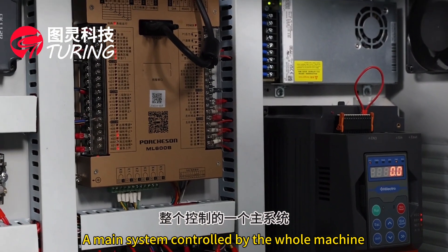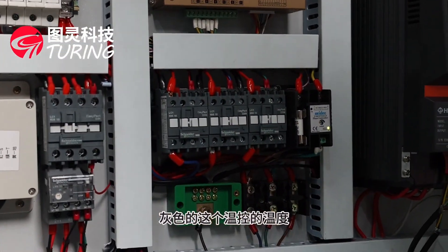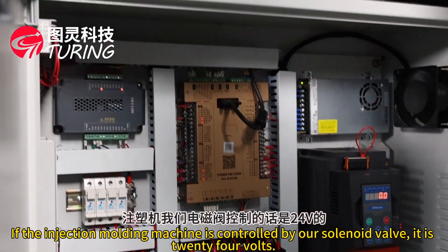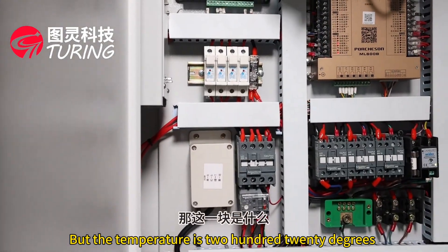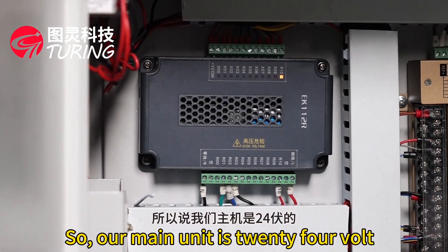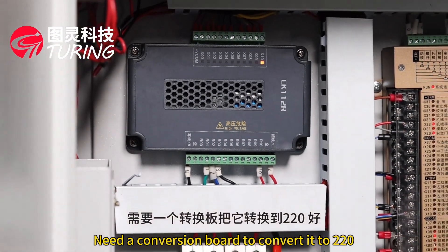Here is the main control system for the entire machine. The gray unit is the temperature control — a control system for the temperature of the heating zone. This injection molding machine uses 220-volt electricity and includes a conversion board to convert the voltage as required.